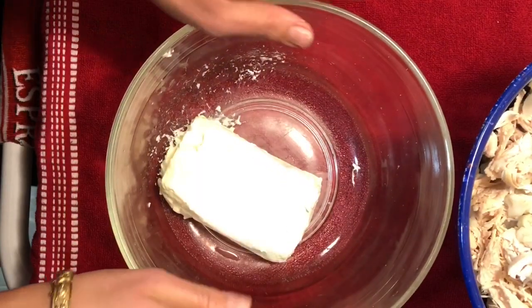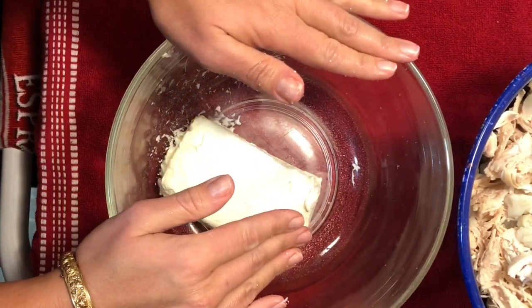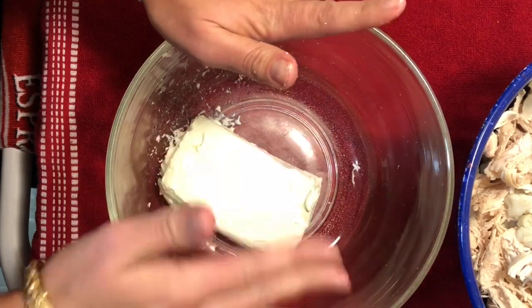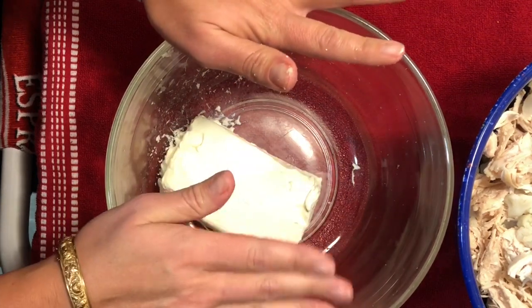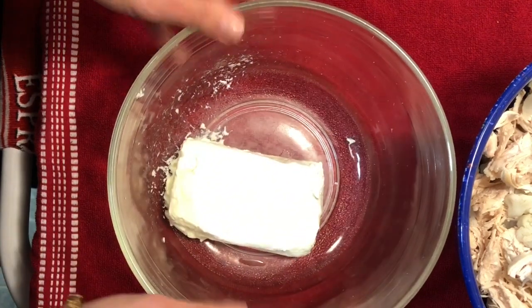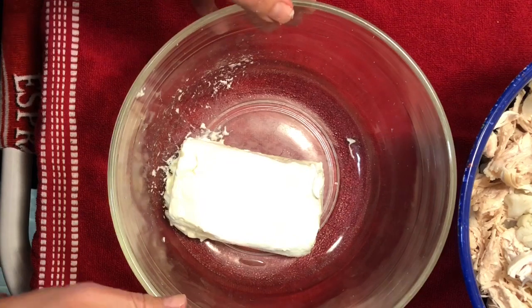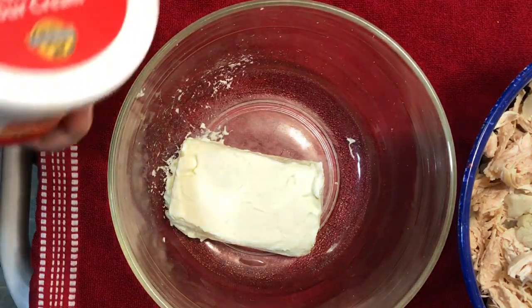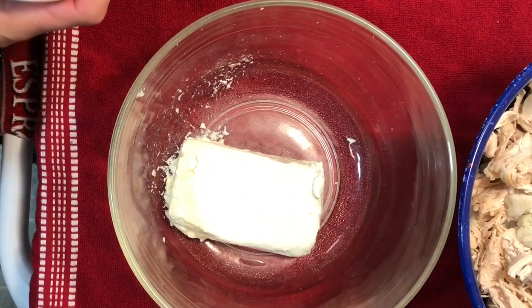In a separate bowl we have eight ounces of cream cheese. The original recipe actually calls for four ounces, but I like my enchiladas to be a little bit saucier, so I go ahead and use a full brick of cream cheese. Any brand is fine, whatever you like using. To that I'm going to add about a half cup of sour cream.